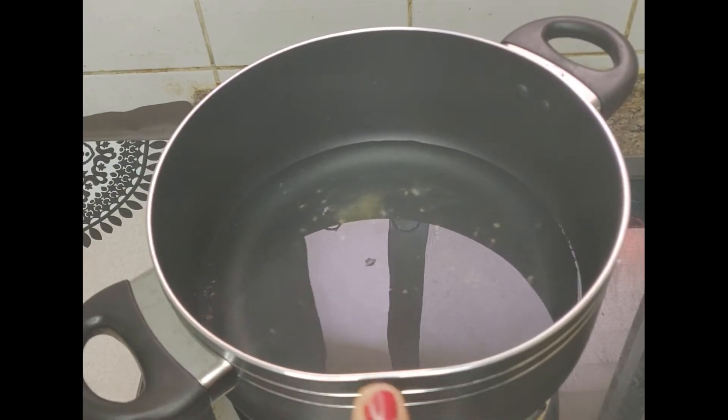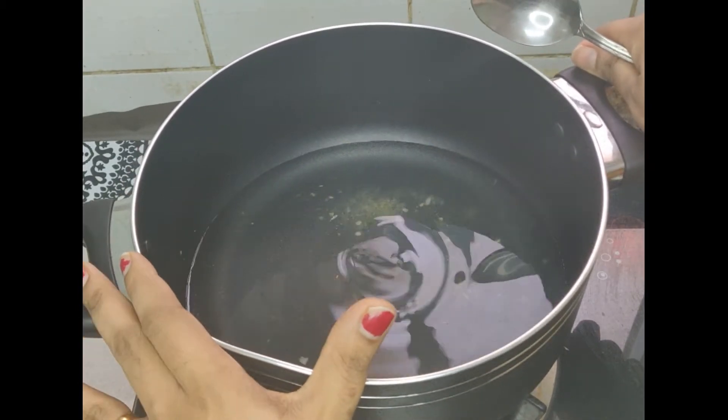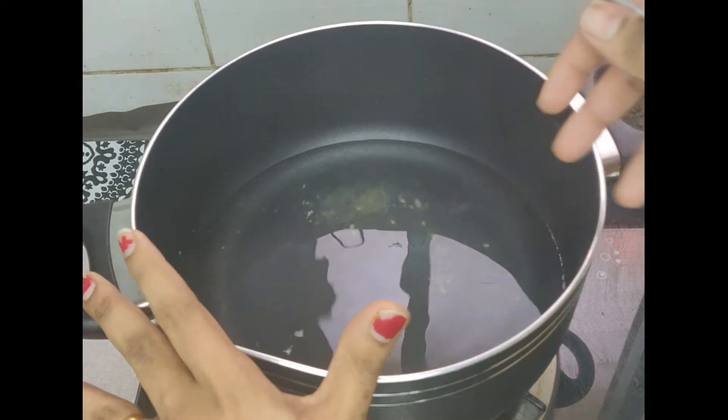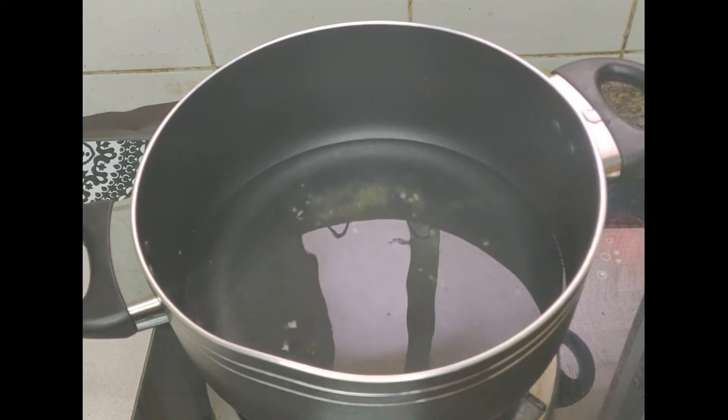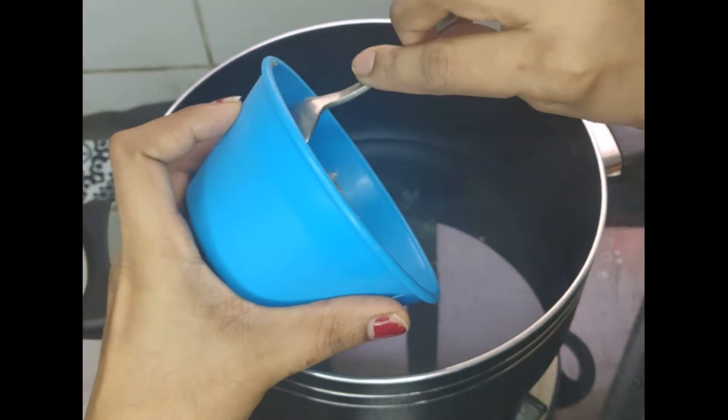I will put the dough in the pan and mix it in a little bit.